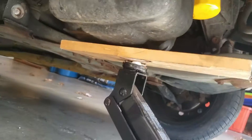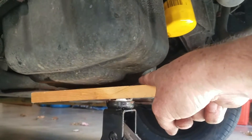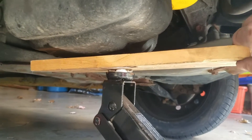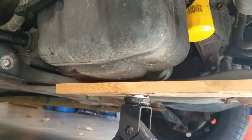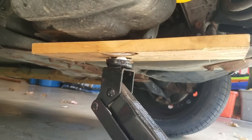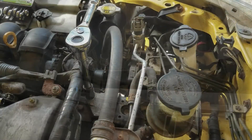I have my jack under here with a board supporting the oil pan. The lift point you want to use on the oil pan is where it rounds off — that's a reinforced spot. I'm not trying to lift the engine up, just apply enough pressure to keep the board from sliding out, which will keep the engine from dropping when I loosen the motor mount. Just give it the tiniest crank to take the weight off the motor mount — that's all.